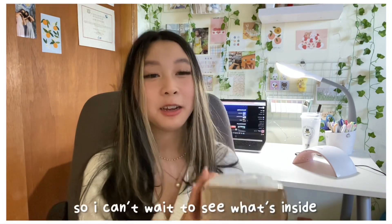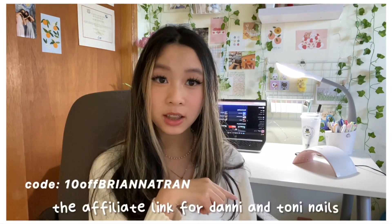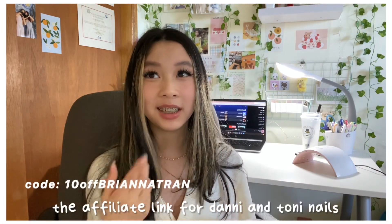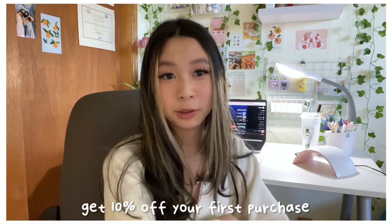Let's unbox this straight into the video. Make sure to like and subscribe, and the affiliate link for Danny and Tony nails is in the description, so make sure to check that out and get 10% off your first purchase.